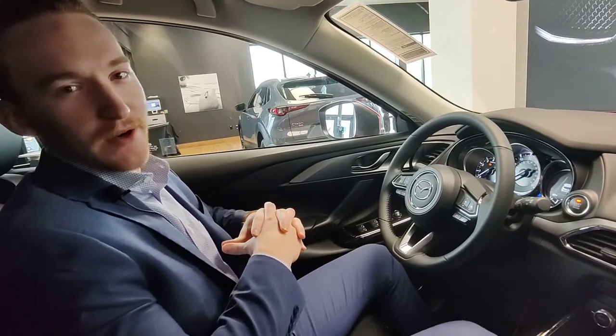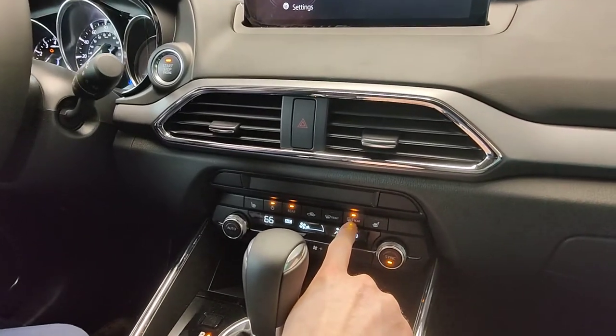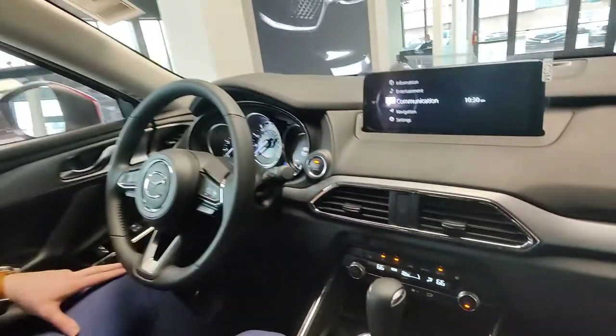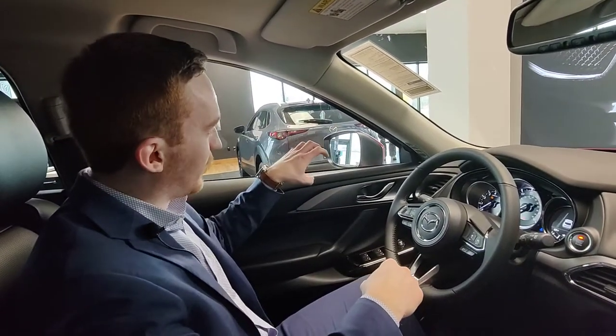One of the cool things is heated exterior mirrors, and that comes on a lot of CX-9s, CX-5s, CX-30s. It activates with the rear defrosters right there, so that's going to turn on the rear defrosters to get rid of the snow in the back, as well as heat up the exterior mirrors.